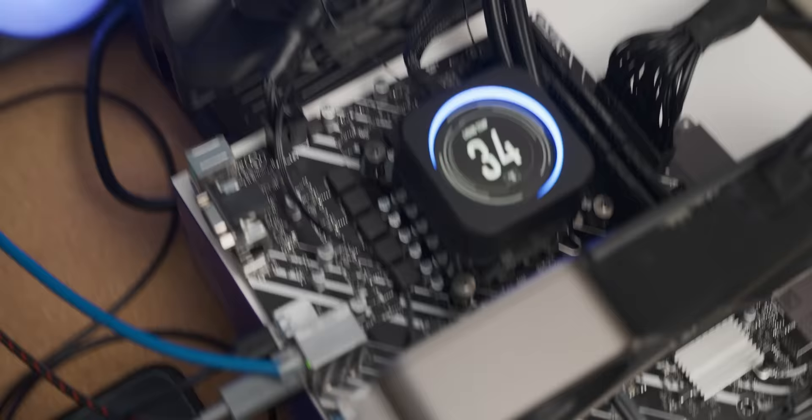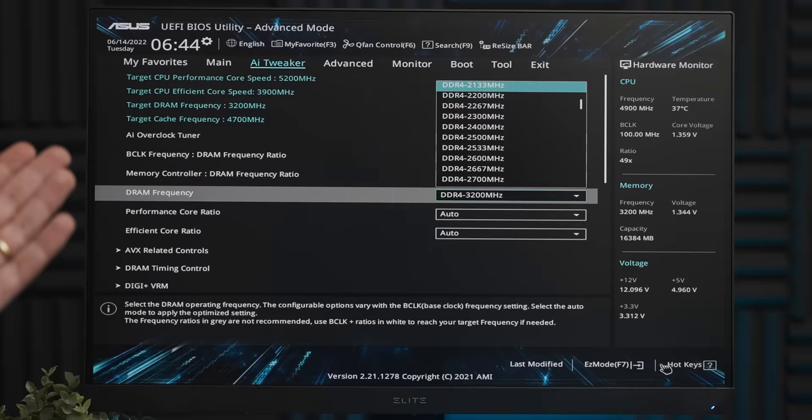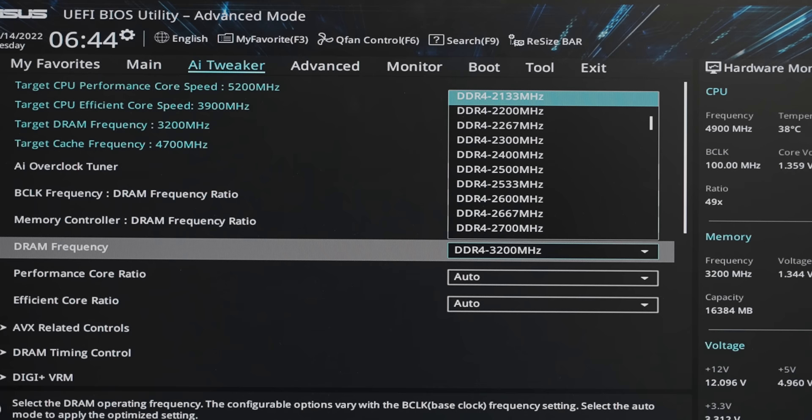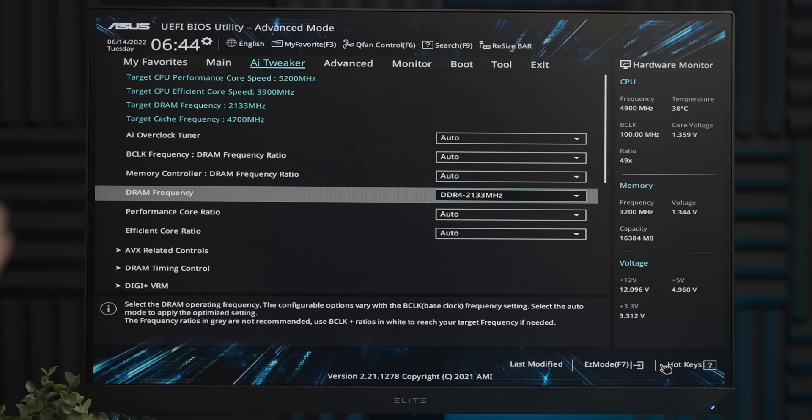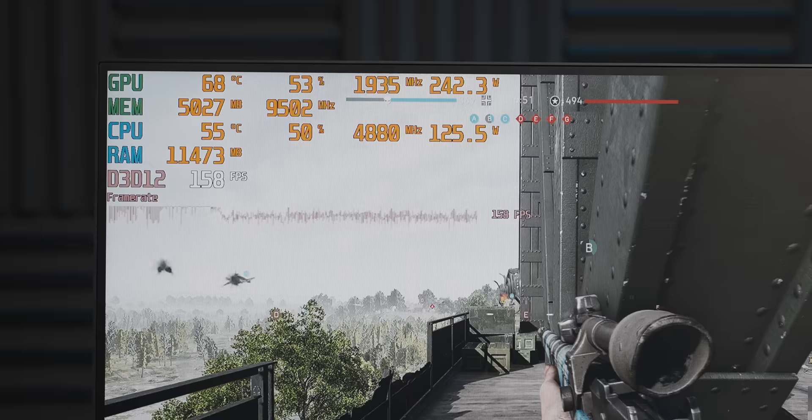With the motherboard crapified, let's move on to the RAM. Dropping the RAM speed from 3200MHz — the fastest H610 supports — down to 2133MHz is a good place to start, so we can see how 12th-gen Intel responds to sub-optimal memory configurations. And we're already starting to lose frame rate.